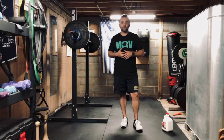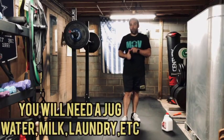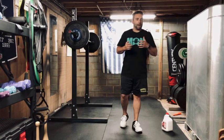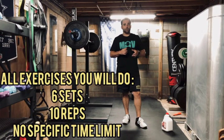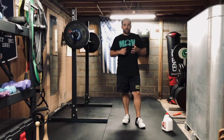Let's get into it. Today you are going to need something — either a water gallon jug, milk jug, or laundry detergent — just some kind of weight that you can hold on to for all the exercises. Here's how it's going to go today: for every exercise we're going to do 10 reps.